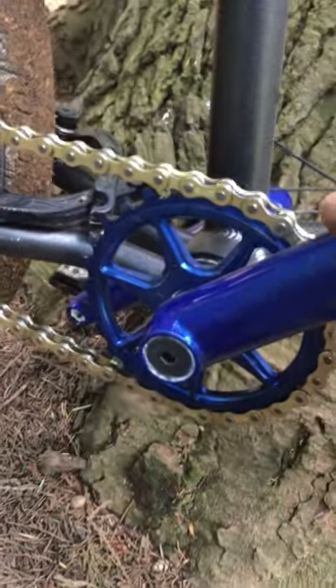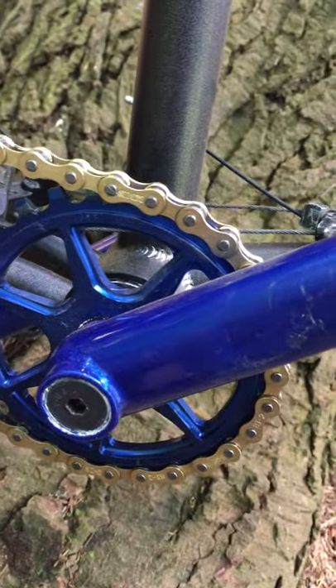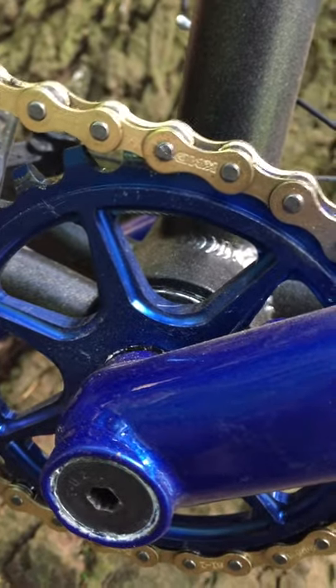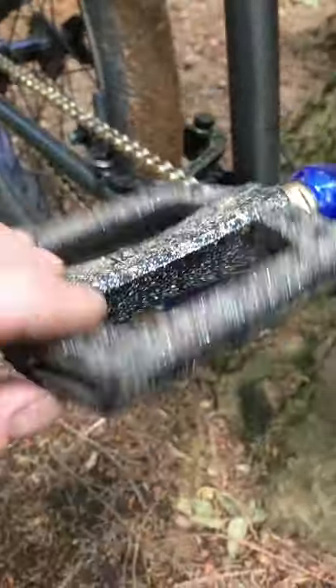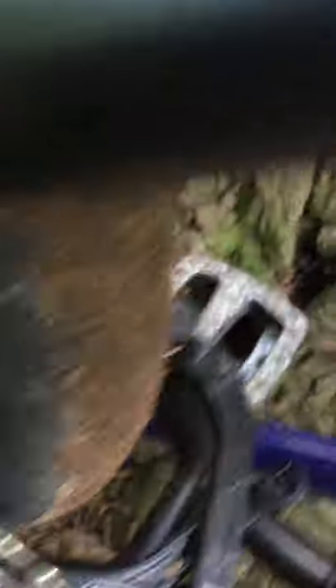These are actually 170s, so a little on the short side, but they work out good for me. I got the S&M 7-spoke sprocket — strong, the teeth are squared off, just a solid sprocket. Pedals are the Eclat pedals; I painted them myself, did some sparkly stuff. And I got a gold KMC chain on there.